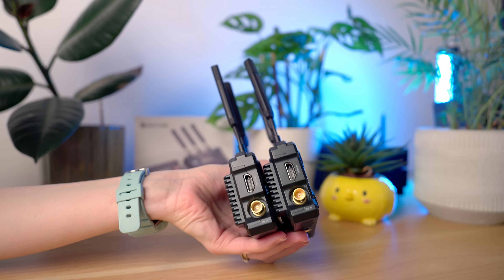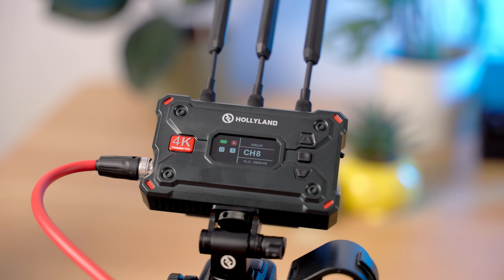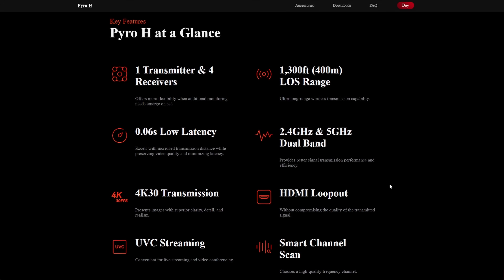This latest model increases the range up to 400 meters — that's 1,300 feet — and also includes an SDI port, which is more secure and offers better image quality, making this an ideal wireless solution for cameras like the Sony FX6. If you don't need SDI and you're only using a camera with HDMI, you can save some cash and get the Pyro H instead, which has all the latest improvements of the new Pyro series but without the SDI port.